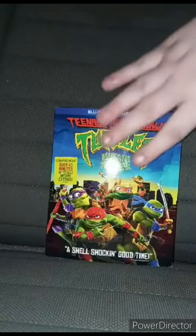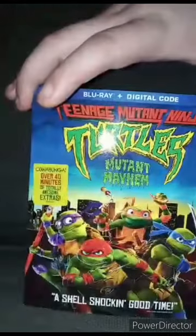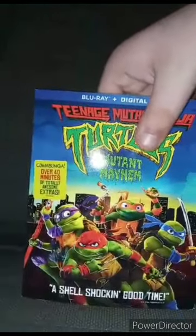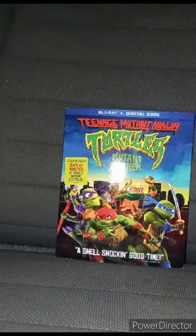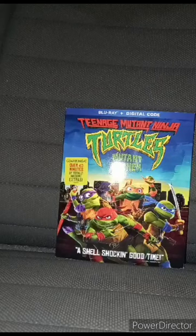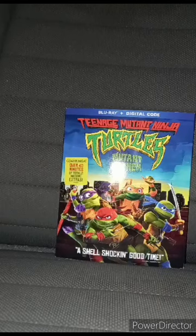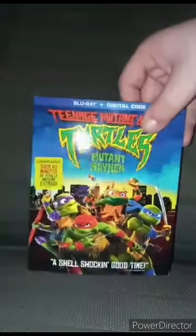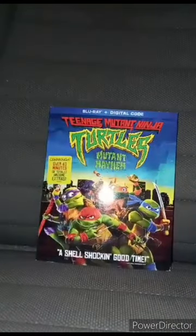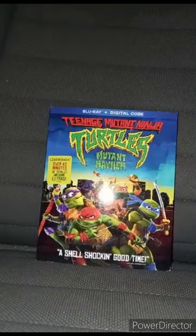I did show you guys the movie I got for Christmas yesterday. Some of y'all have been wondering why I didn't unbox it yesterday — well, I was busy. I went back to bed till like twelve in the evening, because I've been up since like 5:30 this morning. So yes, we are unboxing the Blu-ray plus DVD of the Teenage Mutant Ninja Turtles Mutant Mayhem.